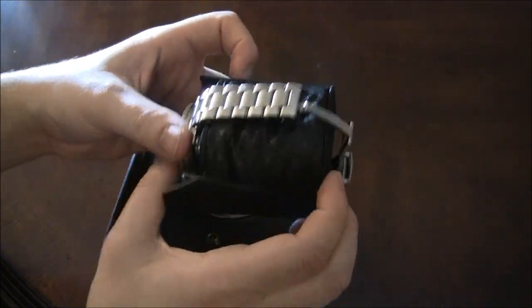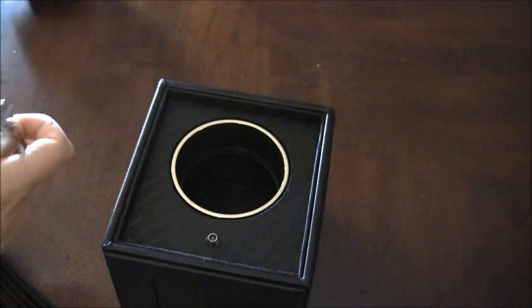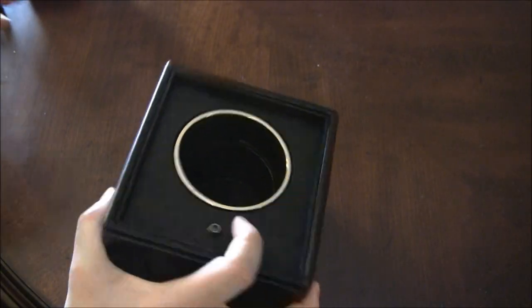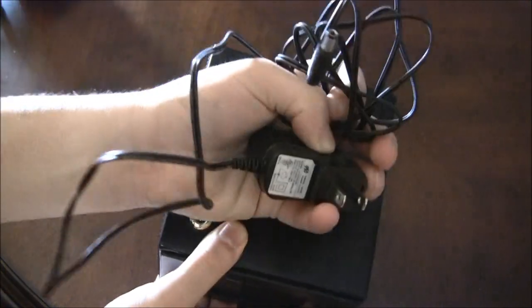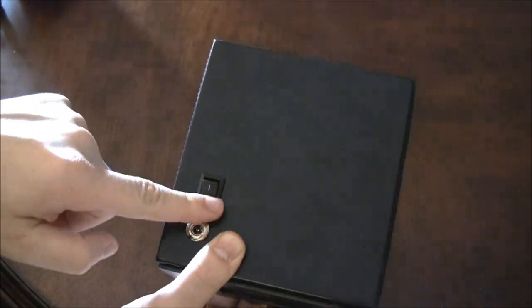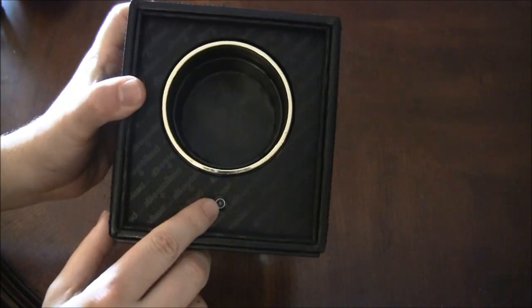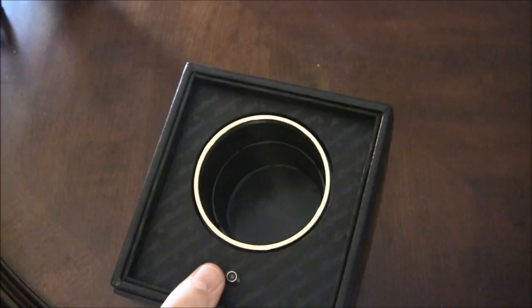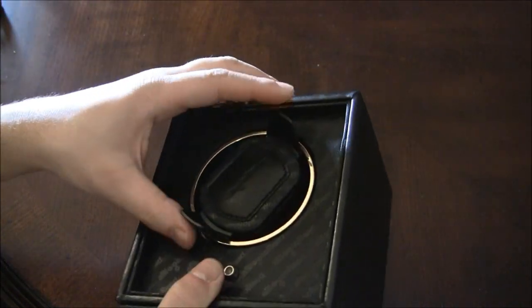I specifically wanted the Ablog2Read.com watchwinder to be very, very simple and easy to use. There's a cord that comes with it — you plug in the cord here — and there's an on and off switch. This right here is an indicator light, and if everything is good it will blink green, just a very light blink when it's working well.